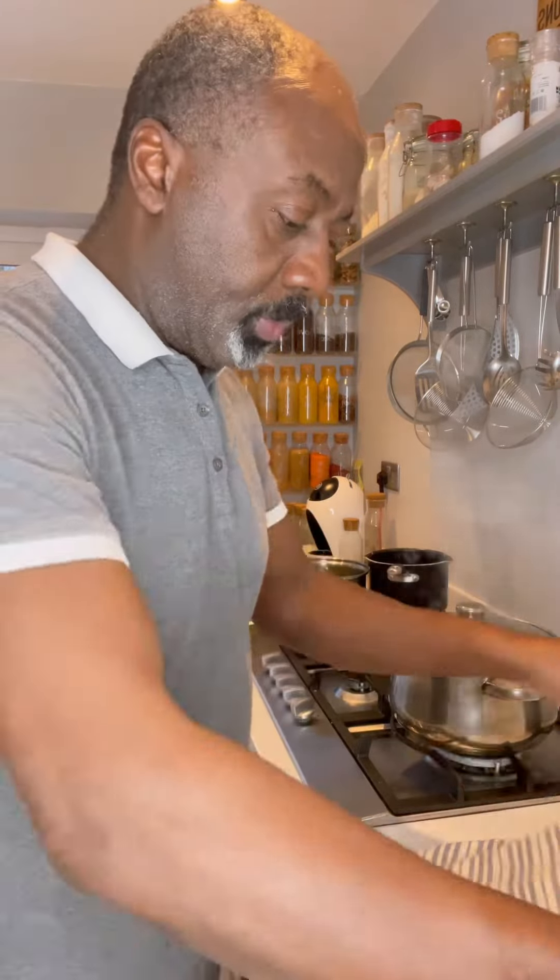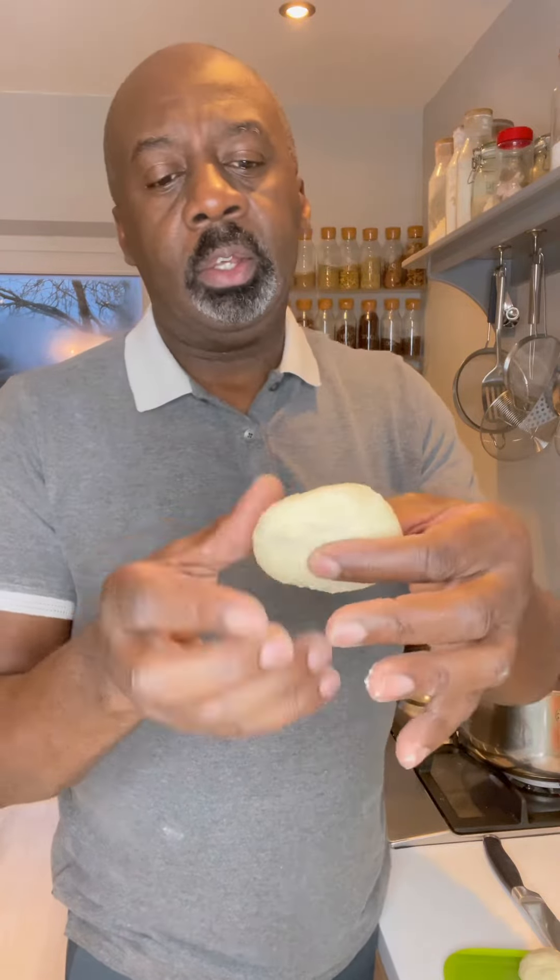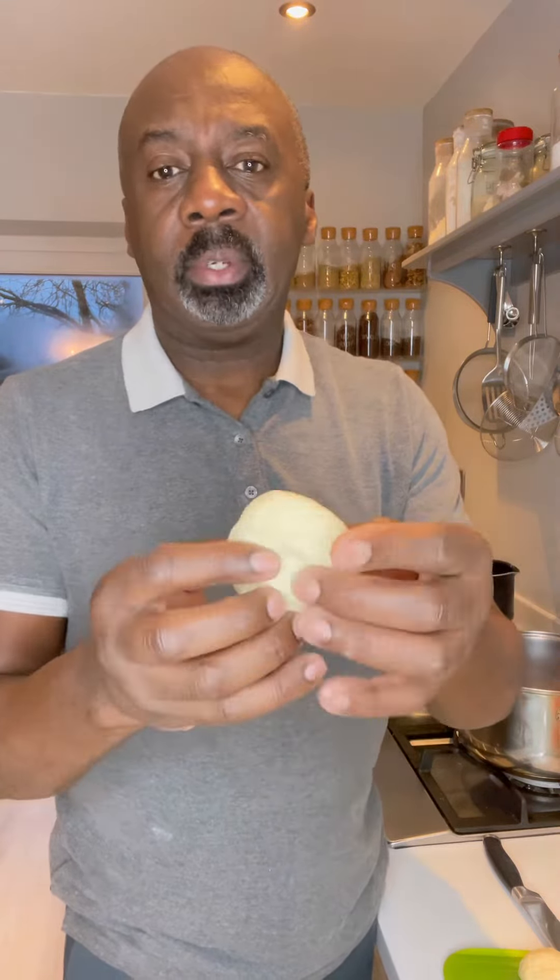For the dumplings, add in your plain flour and your cornmeal or polenta, and a pinch of salt. Now add your water in bit by bit until you create a dough. Once your dough's nicely formed, give yourself a damp towel and let that sit for about 10–15 minutes.